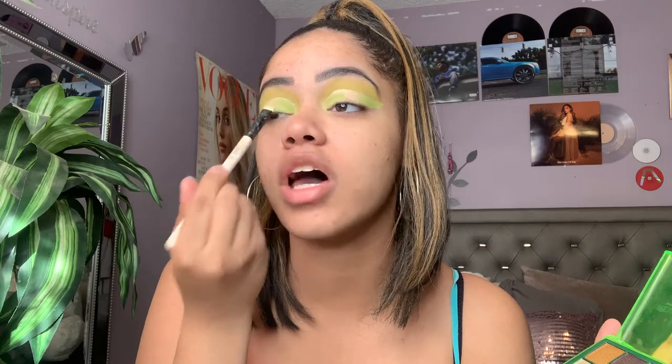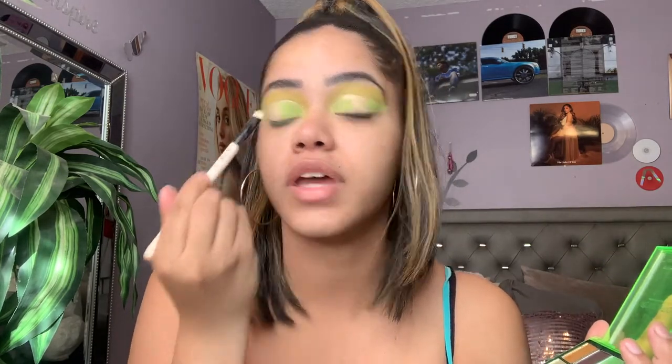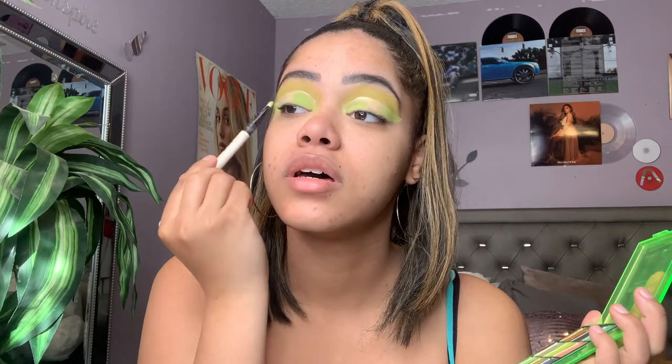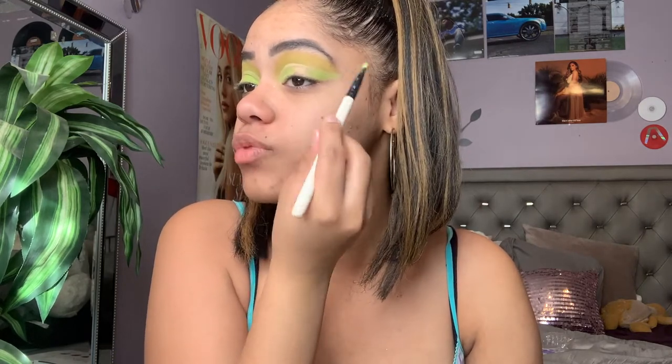I'm really loving these neon shadows — I never really use neon shadows like that — and I'm really loving how this is looking on my skin tone right now. I'm becoming quite obsessed. This shadow does have a little bit of fallout on the face, but that's why I like to do my shadow first. If the shadow is really performing well, I don't mind a little bit of fallout. If it's excessive you can see it, but it's not crazy.